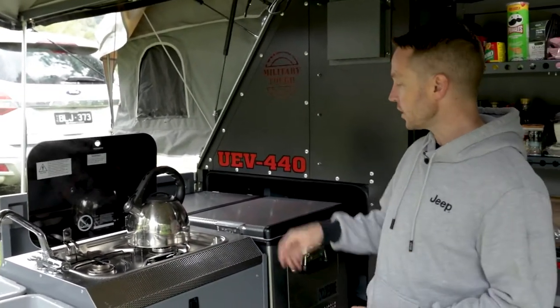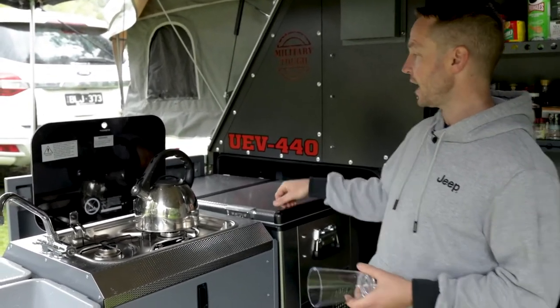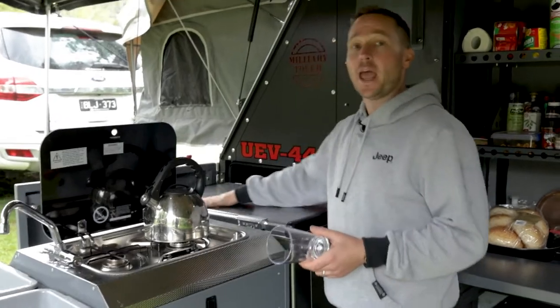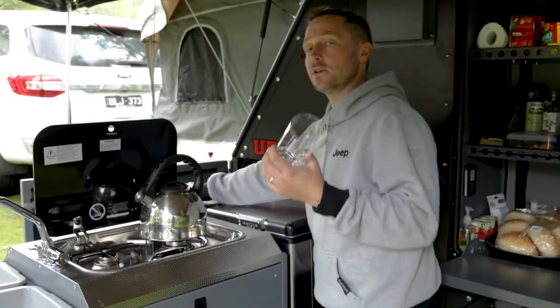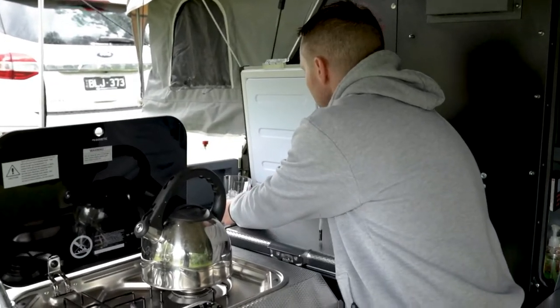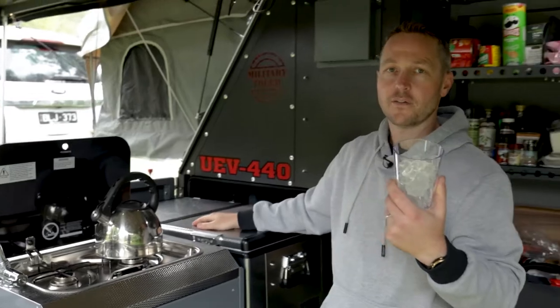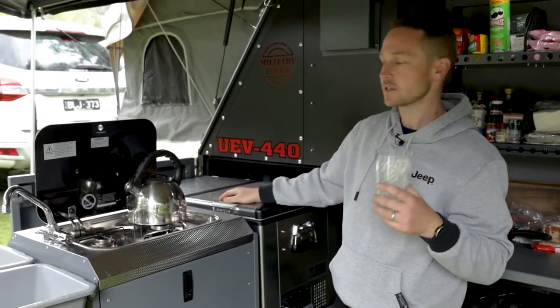Now with the UEV 440, the 82-litre fridge freezer is standard. What I love about it is I've currently got it set up as both a freezer and a fridge. So the first thing for a good G&T — I'm going to grab some ice. You can't have a G&T without ice, and having a freezer means you've always got some.